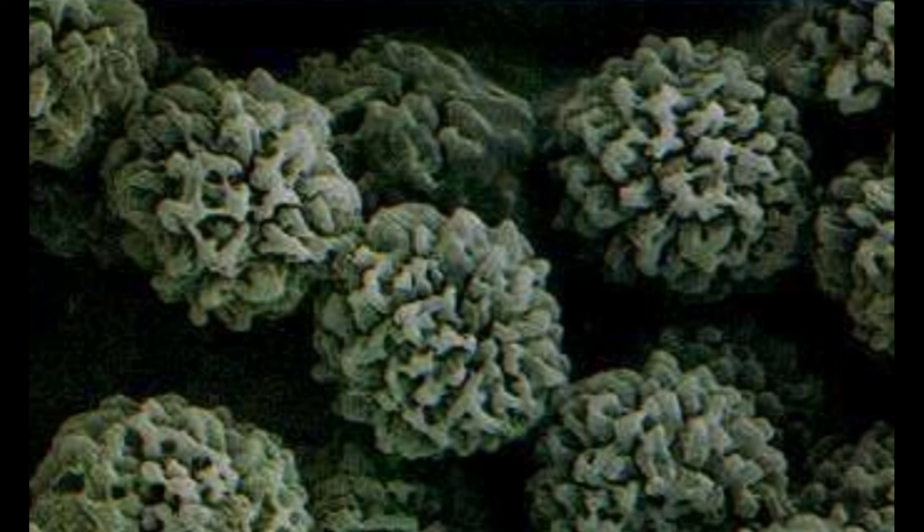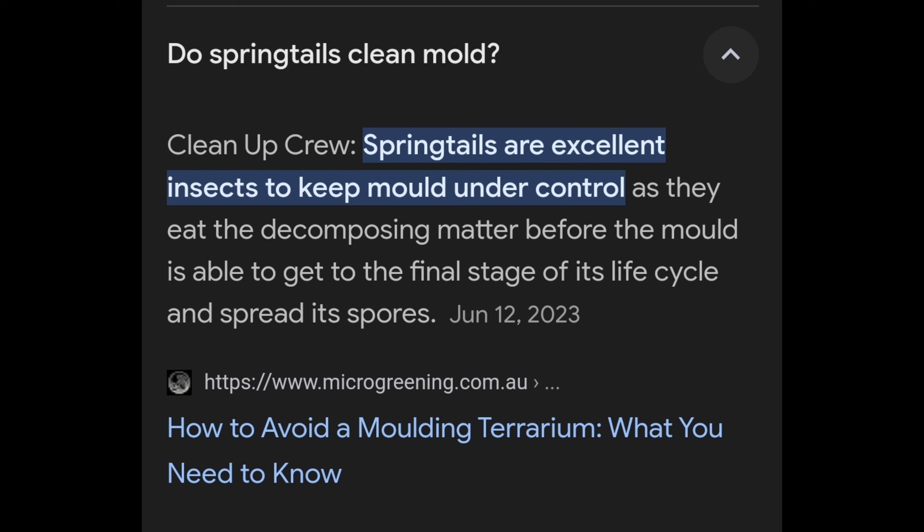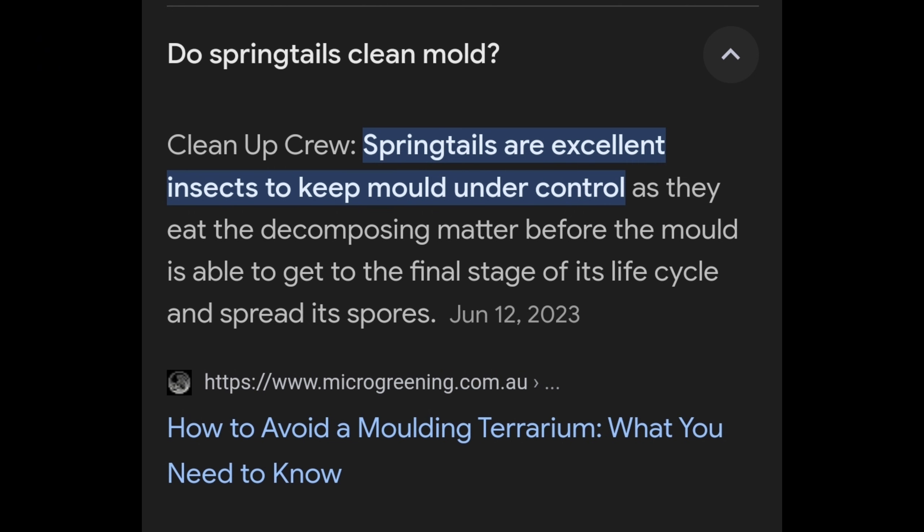My first line of defense is springtails — the cleanup crew. They eat the decomposing matter before mold is able to get to its final stage. They are harmless and won't do any kind of damage within the house, which is always good to know when you introduce something inside your household.